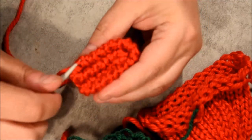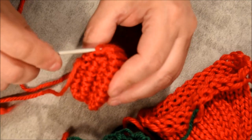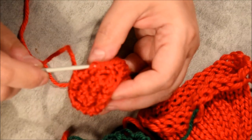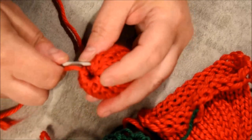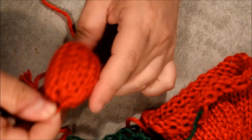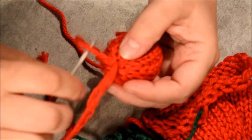Now do a knot here, then grab one stitch every two stitches — one, skip one, take one, skip one. Attach it here, pull on it, and go again around it to grab all the stitches. Pull on it and attach it there.